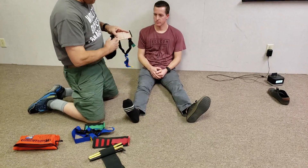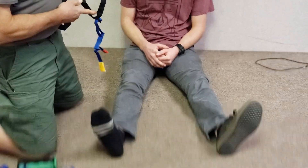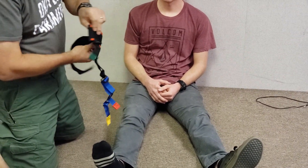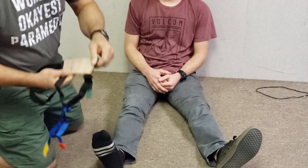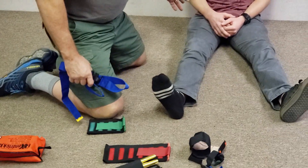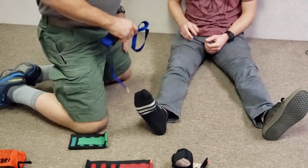The hardest part about using this device is the ankle. When you first pull out the ankle piece it's usually wadded up in a knot, so you orient yourself to it by identifying that triangle and the pad, and that gets you set up.